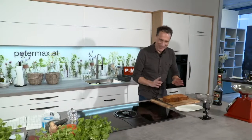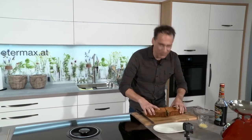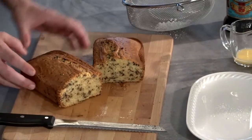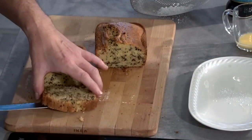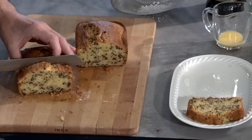Ich freue mich wirklich, weil der Ameisenkuchen von Christian toll geworden ist. Ich habe mir schon erlaubt, ihn anzuschneiden, um zu schauen, ob er auch herzeigbar ist. Und voilà, er ist sogar ganz perfekt herzeigbar. Er ist wunderschön geworden. Ich schneide mir jetzt schöne dicke Scheiben runter, schön dazwischen mit den Punkterln, den Schokostreißeln, die dem Ameisenkuchen seinen Namen geben.